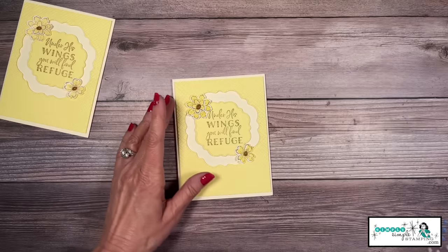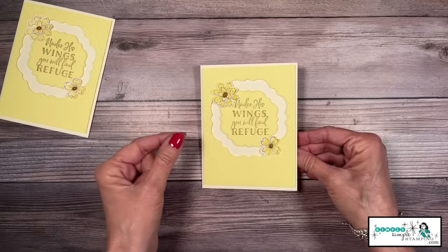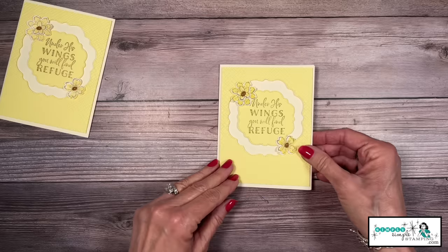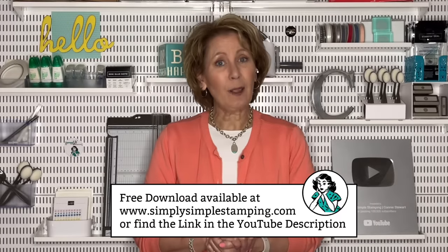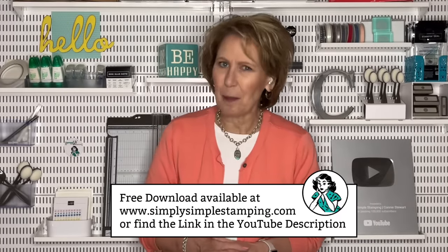That is one space-saving card! Remember, all we had was a card base, one little piece of lemon lolly, and a little scrap — and look what we were able to create! Lots of great ways to conserve your cardstock. I have one more card to share with you today. Don't forget about that free download at Simply Simple Stamping, or look in the YouTube description for a direct link.